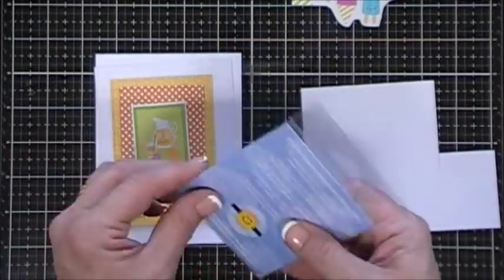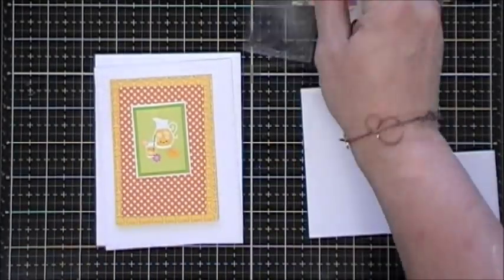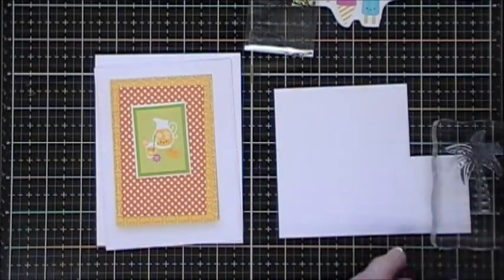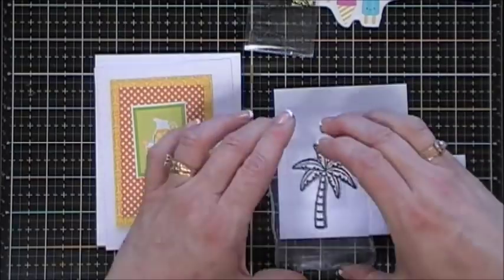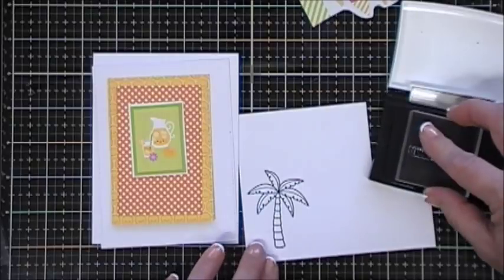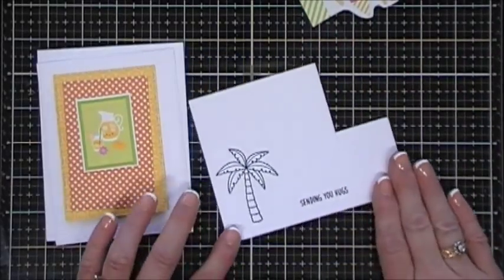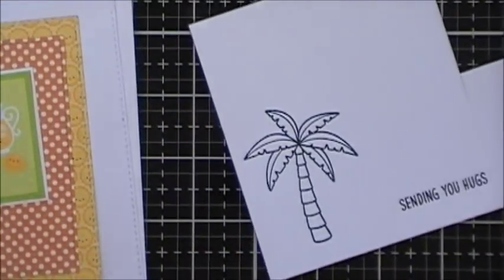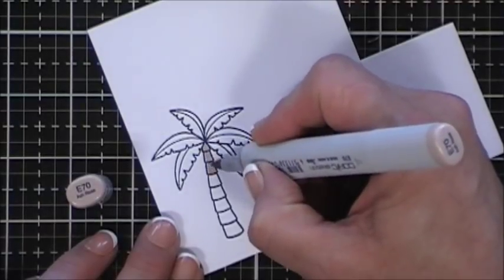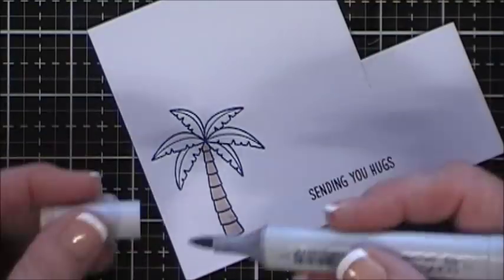I'm gonna stamp the palm tree with my Memento Tuxedo Black ink on a piece of white cardstock, and then just using my Copic markers I'm gonna color it in. I thought while I'm at it I'm gonna stamp my sentiment - I chose 'Sending You Hugs' - and I stamped that with VersaFine ink. I'm just gonna color in the tree trunk with a couple browns: E70 and E74 for shading.